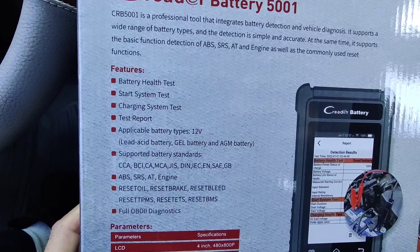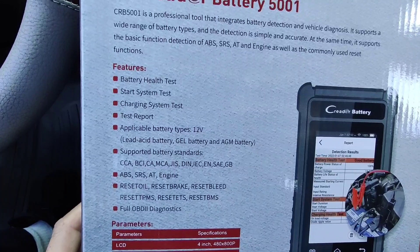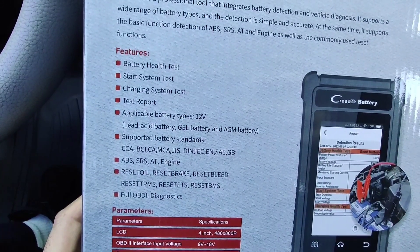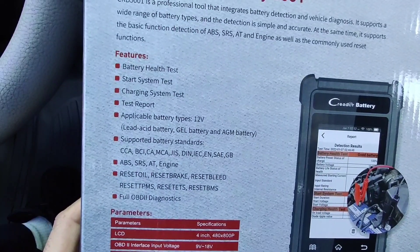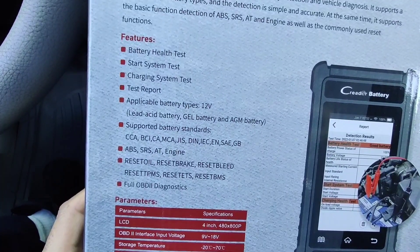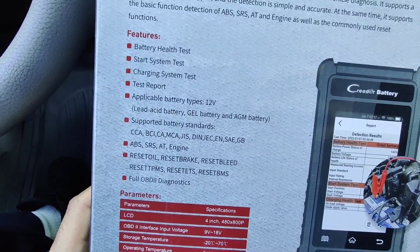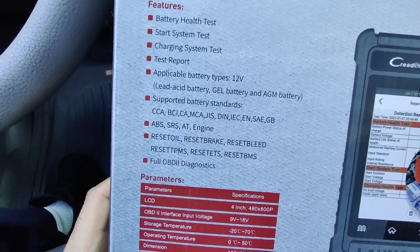The features include battery health tests, start system tests, charging system tests, and test reports. Applicable battery types: 12-volt lead acid battery, gel battery, and AGM battery. Supported battery standards: CCA, BCI, CA, MCA, JIS, DIN, IEC, EN, SAE, GB. It also covers ABS, SRS, automatic transmission, and engine reset, oil reset, brake reset, bleed reset, TPMS reset, ETS reset, and BMS.